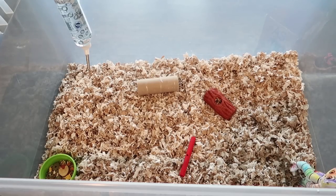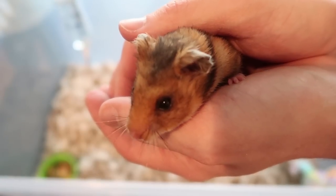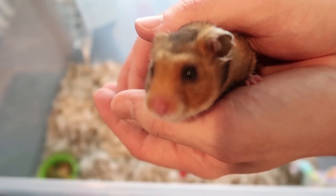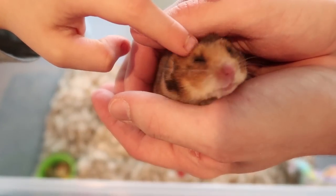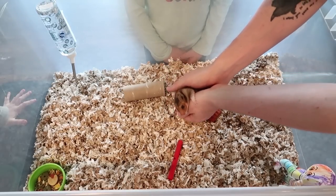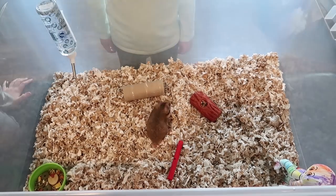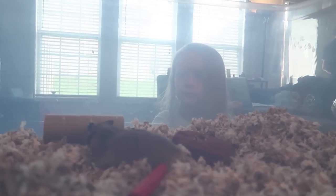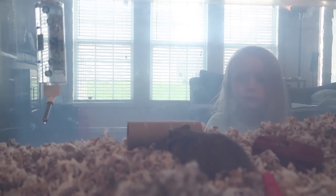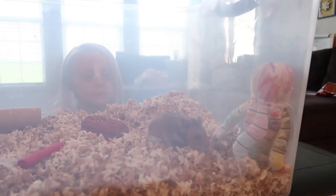Alright, so Ted, here is your new hamster mansion. Hi, Ted. You sure are cute. He's probably looking for his broccoli. This is your new home. It looks very foggy because I'm looking through the side, but we've got a good two inches or so of bedding in there. And my battery is about to die, so that's my cue to say goodbye, Ted.